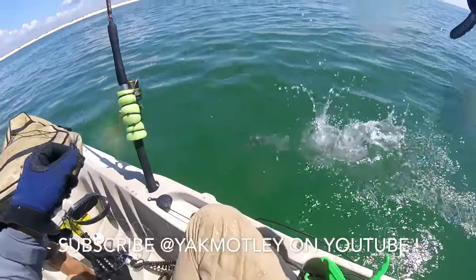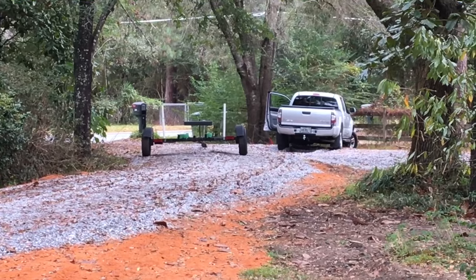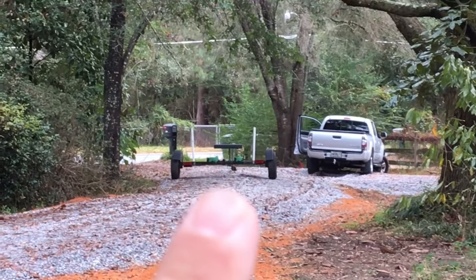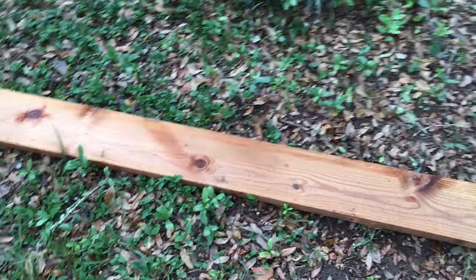As-salamu alaykum. Alright, so today's vlog was going to be about fixing the kayak trailer, but as of right now you can see the truck is stuck in the driveway. I had to disconnect the trailer right there, and I'm gonna use this board to get these nails out to get me unstuck. It's a work in progress.